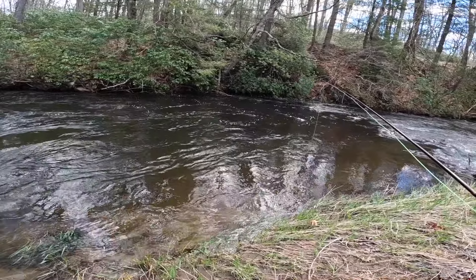First one of the year! Here we go - there's another one. This is a tiny, tiny trout. We're going to look for some bigger ones.